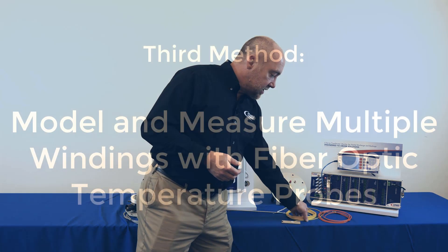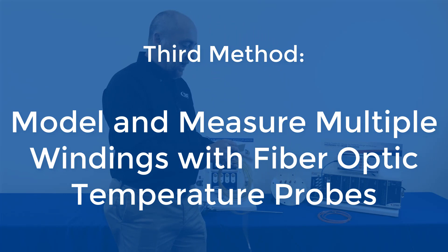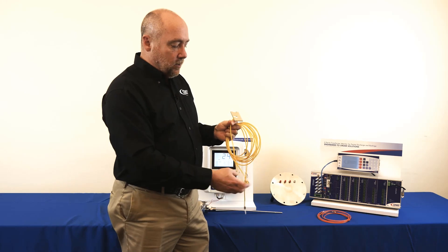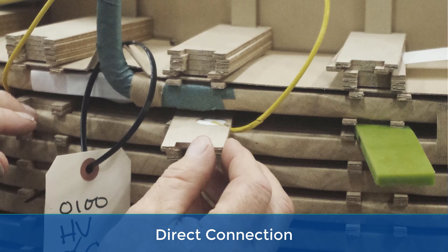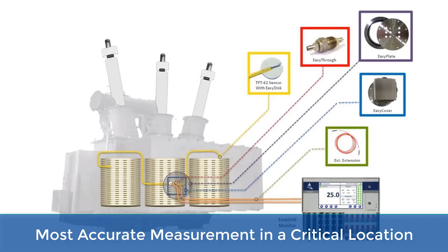The way that we can accomplish that is by putting a probe into the winding. You would not be able to run a copper connection into the winding because that would cause the transformer to fail, so what we use is a fiber optic connection. This fiber goes into the transformer winding — we modify one of the spacers by cutting out and inserting a disc into the radial spacer. The disc has the fiber optic probe tip which is the measurement point, and we're sending a light pulse down the fiber and reading what the temperature is at the tip.